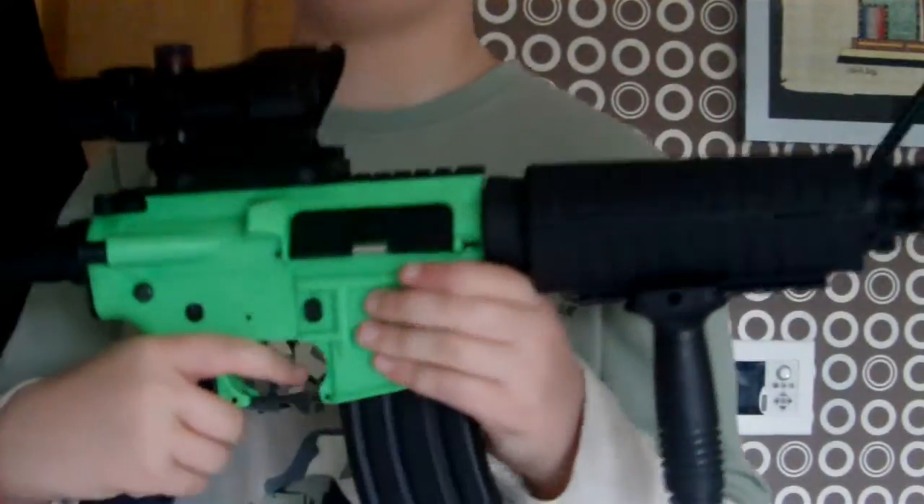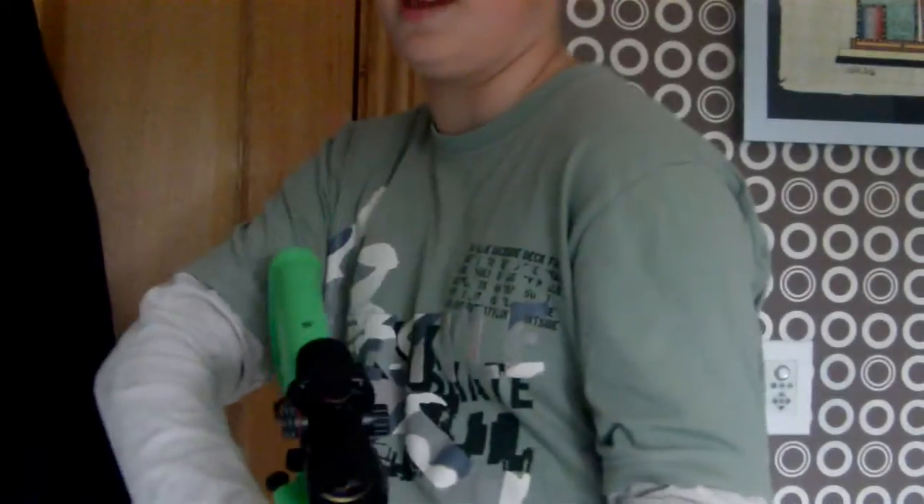Thanks for watching — this is the Trijicon ACOG review, hope you enjoyed it. If you want to know where to get it from, search 'Trijicon ACOG' on eBay and it'll be the one for £50 with free postage.